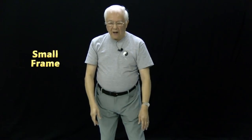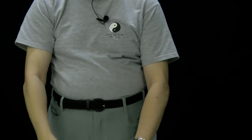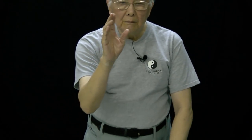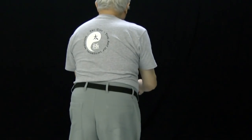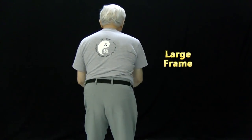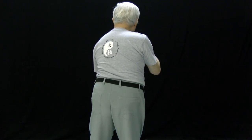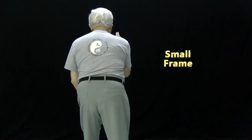Large frame. Small frame. Large frame from the back. Small frame.